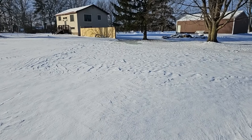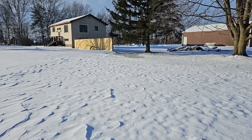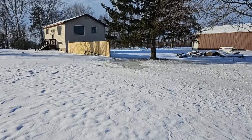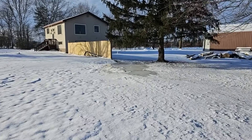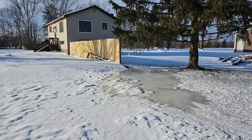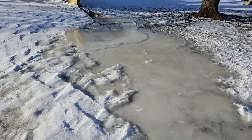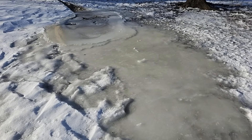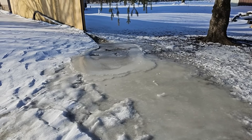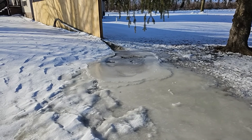Seeing is believing. If a picture is worth a thousand words, what is a video worth? Everybody asks in my videos why I don't run an outdoor sump pump system to a pop-up. I always try to explain it, but I'm going to show you. So if this was a pop-up emitter gushing water here in the north, now you can see what we're dealing with — it would just freeze right up.